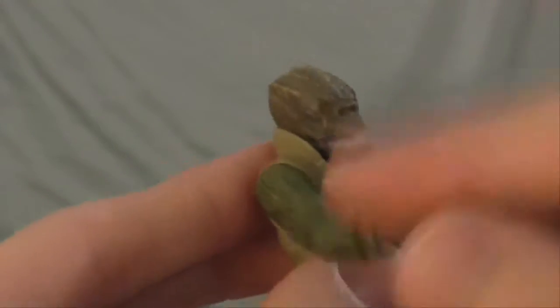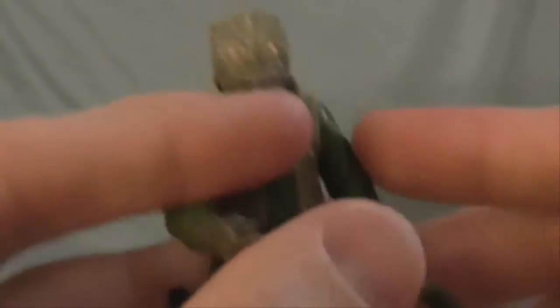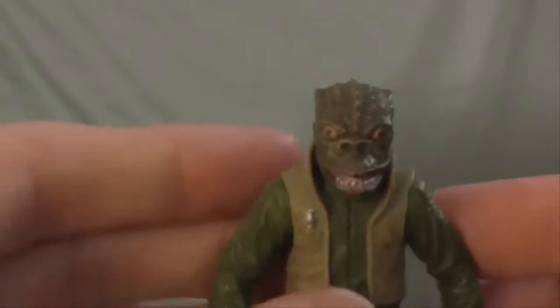He did come with a gun, but my nephews have played with him in the past, and I think they lost the gun. I used to have it right on him, but now it's gone. I can't find it.